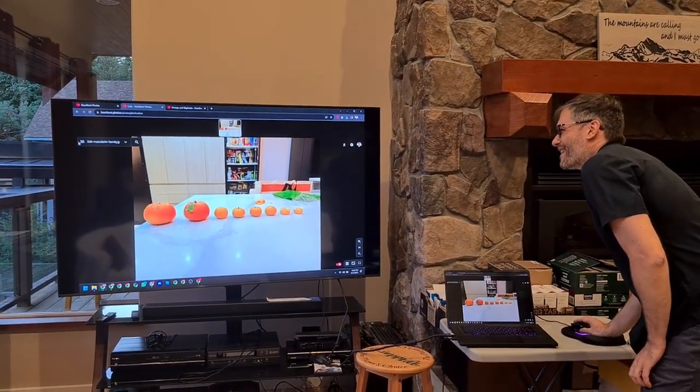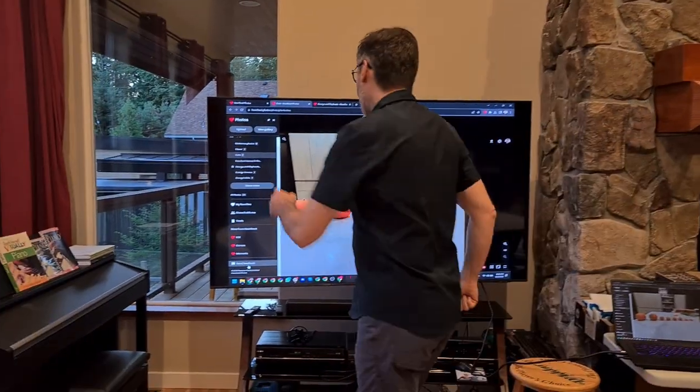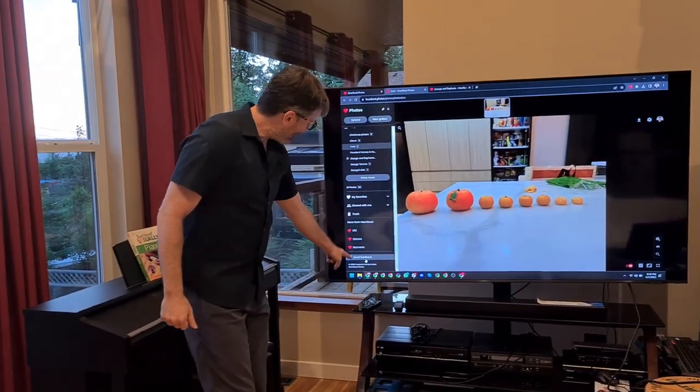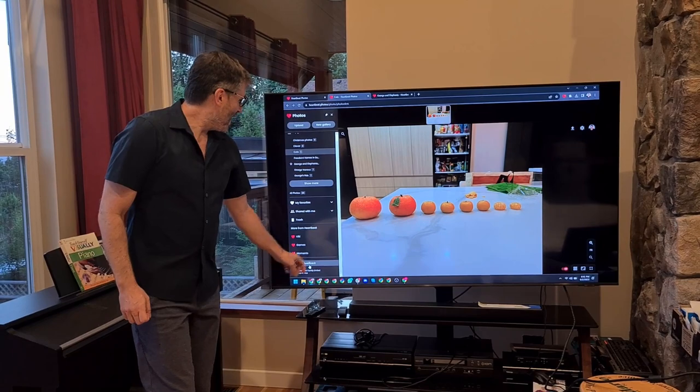I encourage you to check it out. If you find any bugs or have any suggestions, in the hamburger menu just click Send Feedback. That'll tell us what you like and what you don't like. We are actively going to improve this product.